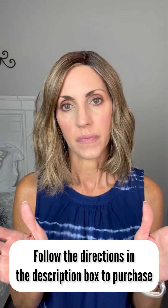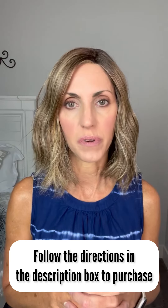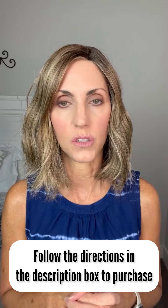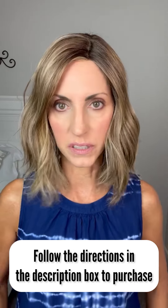Hello, it's wig sale time. I'm going to show you all the wigs in this video, and the prices will be edited in so you can see the price. You can send me an email, pay through PayPal, and we will work that out.